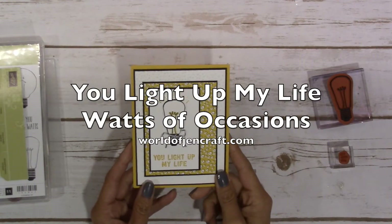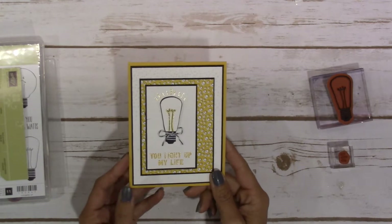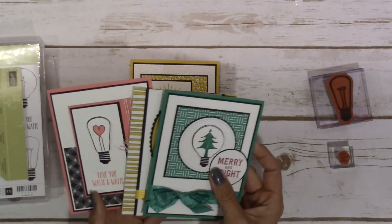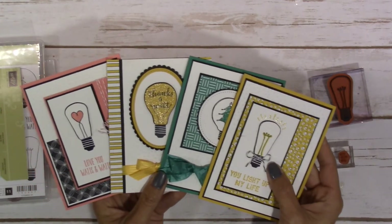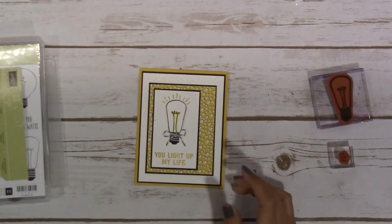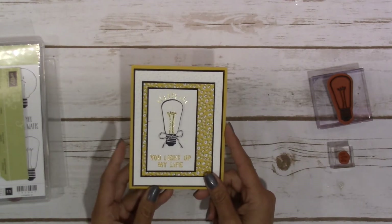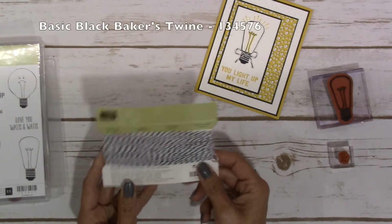Hey guys, this is Jen over at worldofgencraft.com and this is our fourth and final card in this little series. If you're just tuning in, for September my card class made all four of these cards and they absolutely loved them, so I decided I would use this for my create and take for the month of September. If you are interested in learning more about it you can check it out over at my website worldofgencraft.com. Let's get started on the supplies and I'll show you how we put it together.